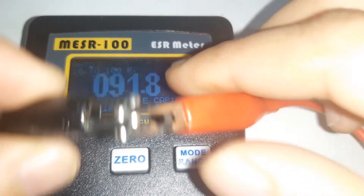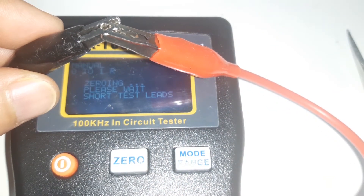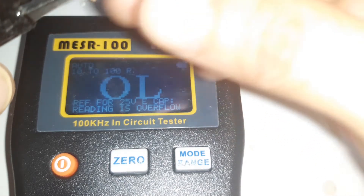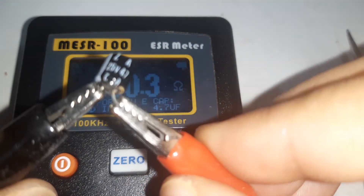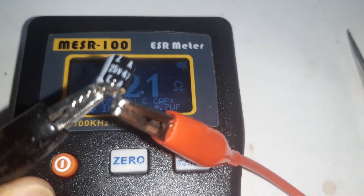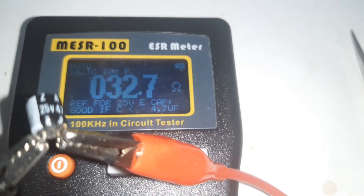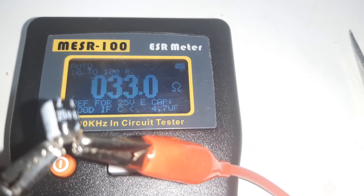Shorting the probes and zeroing the device. Now connecting the negative probe to the negative pin and the positive probe to the positive pin of the defective capacitor. After connecting, we got a reading of 33 ohms.